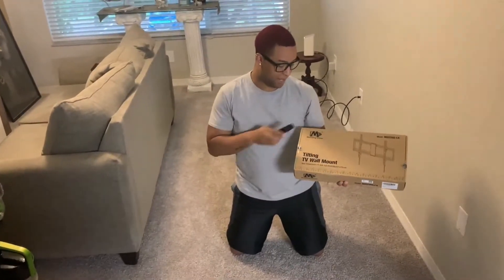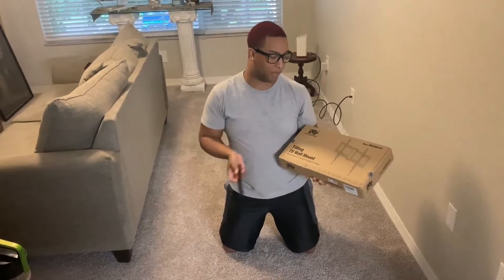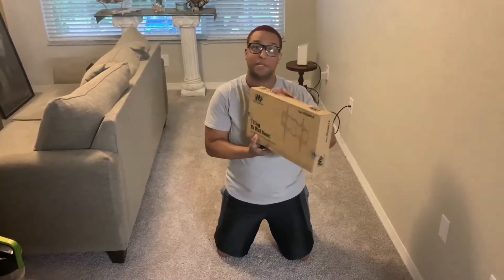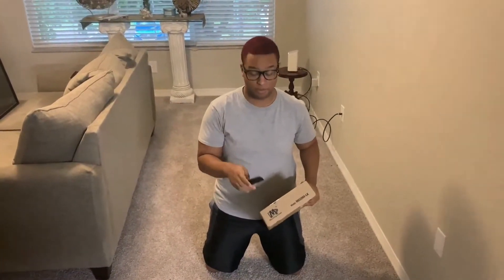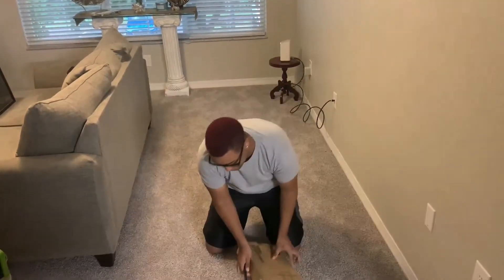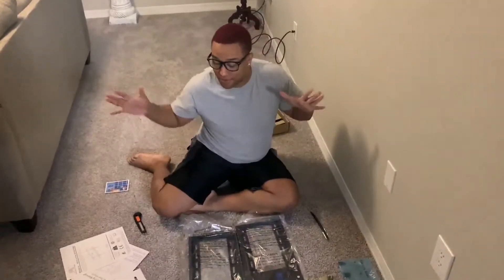It's by Mounting Dream — it's a tilting TV wall mount. This one is just the tilt version, where it can tilt forward and up. It's not one of the swivel ones that pulls away from the wall. If you want something like that I don't have a recommendation, but if you guys do, leave it in the comments below.